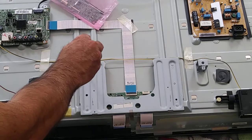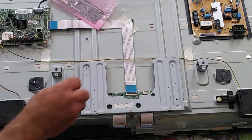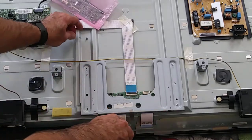There are four screws here. Just take out those screws and put them somewhere safe. Then take out the other ones.